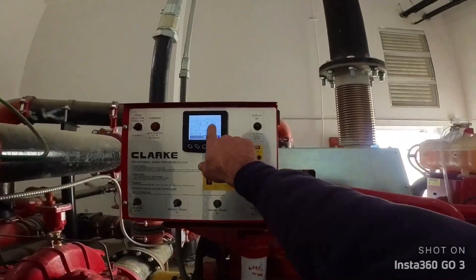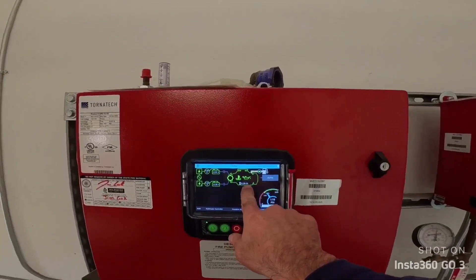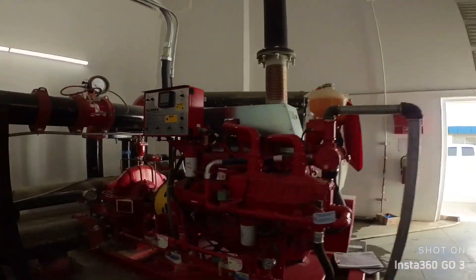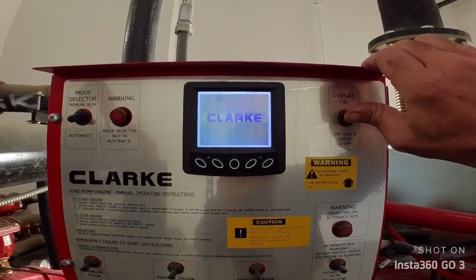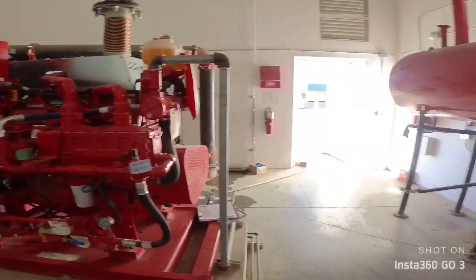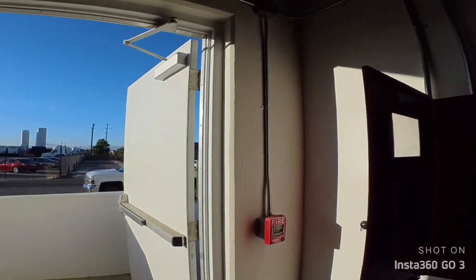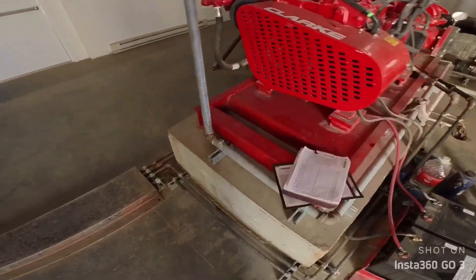Okay, our hour meter is at 30.6. That number should be 30.6 for the hours — yep. Turn this back on, acknowledge silence. Let's put this all back together and finish our paperwork. Thank you.